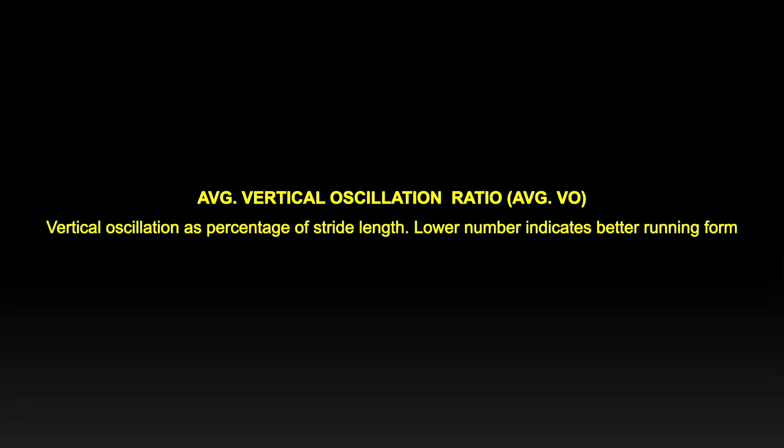Elite distance runners are capable of sub-200ms ground contact time. Training specifically to reduce your ground contact time is the most efficient way to improve your running. Of course, the shoe can contribute to it more or less. The vertical oscillation ratio is a measurement of vertical oscillation divided by your stride length, expressed as a percent. Stride length is the horizontal movement, whereas vertical oscillation is one of the costs of running. Therefore, low vertical numbers indicate a small cost for a large benefit. The lower the vertical ratio, the more efficient you are running.